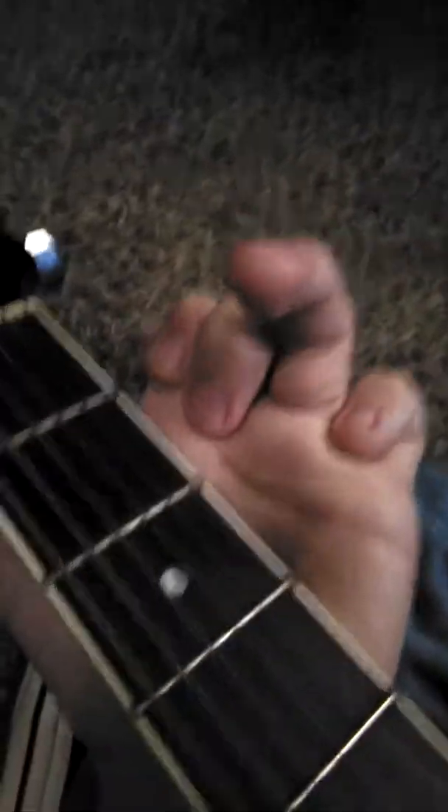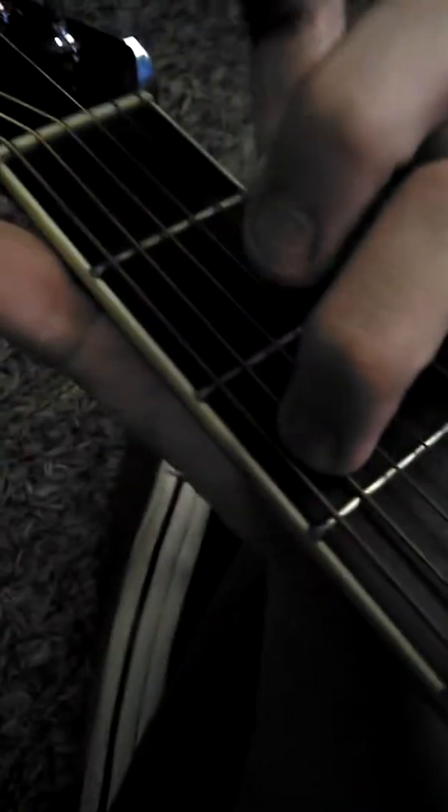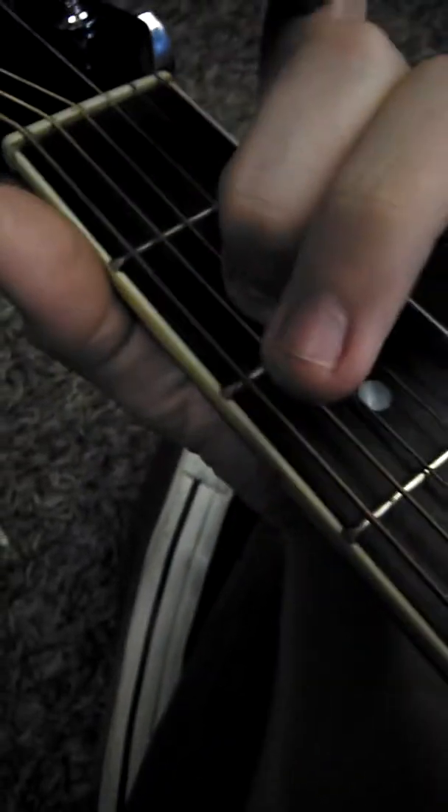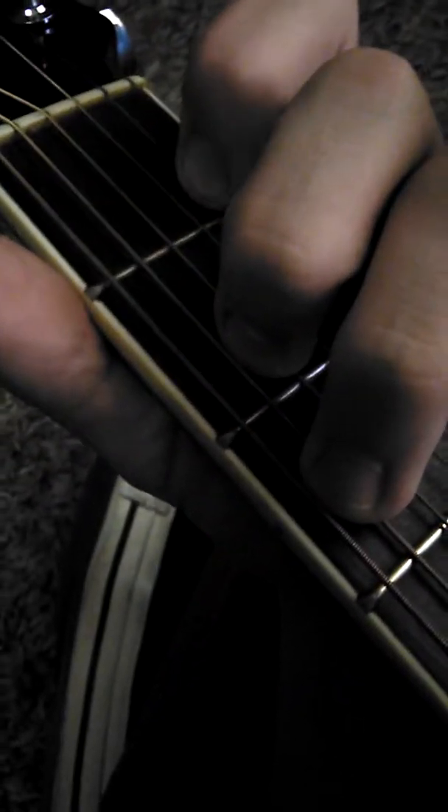When I say open C, I mean C in its most basic mode. So what you do is you take this finger, your ring finger — the one that one day hopefully you'll get married with — on the third fret of the A string. Then you take the bird finger, put it on the second fret of the D string, keep the G string open, then put your index on the first fret of the B and keep this high E open.